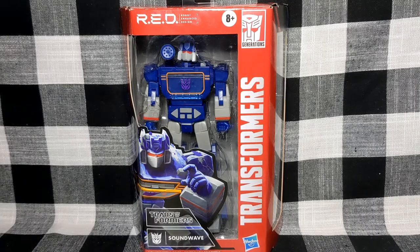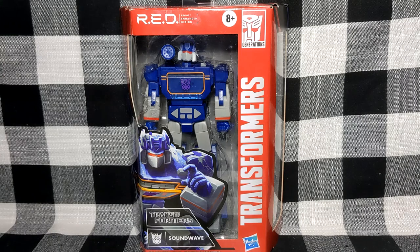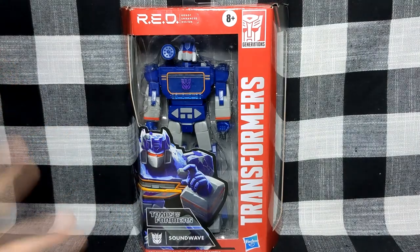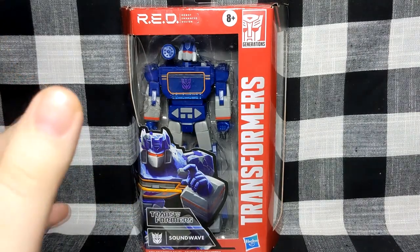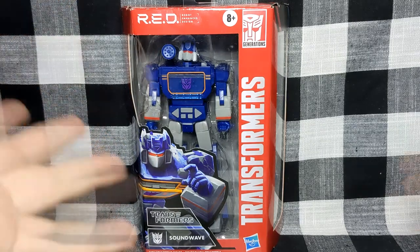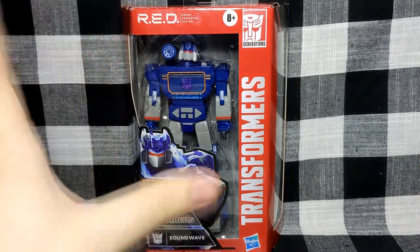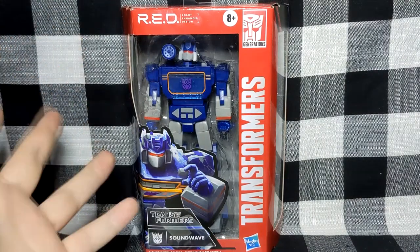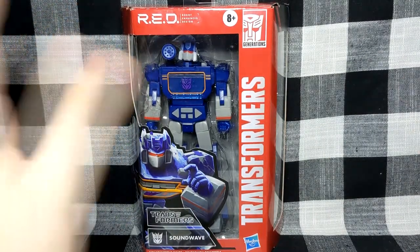Greetings everyone and welcome to my review of the Transformers Robot Enhanced Design, or RED, Soundwave. I've been really looking forward to this for a good while. I've been putting off getting it - it's been in my Pulse basket for a very long time - and then I happened to come across it in The Entertainer, so I had to pick it up. It's the RED figure I've been looking for the longest time and I'm just very excited.